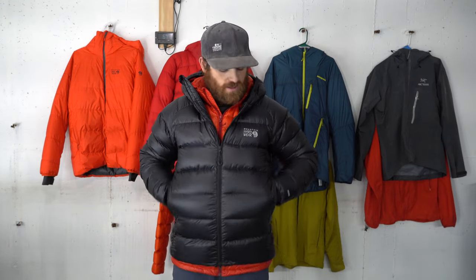Talking a little bit more about the features: it has two hand-warmer pockets with the down on the outside. It does not have any down on the inside, but I always like the down on the outside — that's great for keeping your hands warm. You just want to make sure that your pockets are zippered up for maximum heat retention.